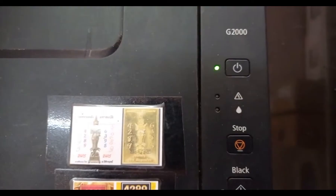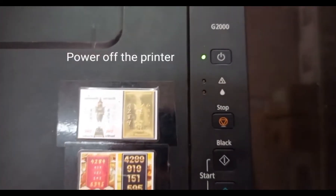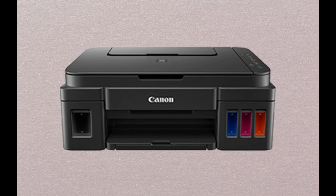Understand the error. What does the 5B00 error mean? It's related to the waste ink counter overflow. When your printer's ink pad gets saturated, this error pops up.